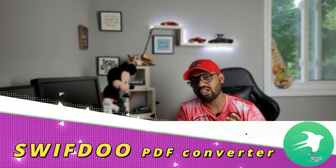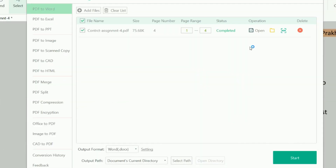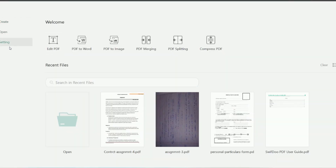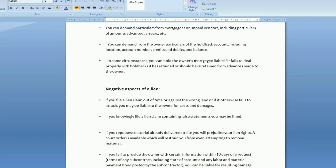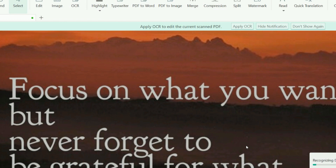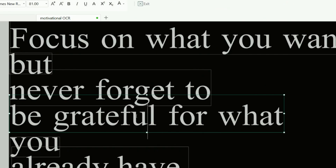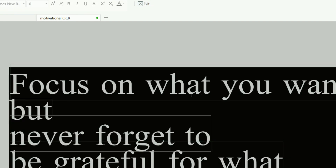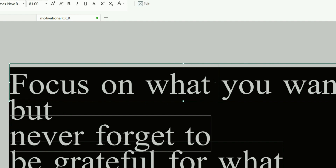I'm talking about the SwiftDo PDF Converter. This is a really fast and efficient PDF converter out there in the market. The best feature of this software is that you can convert any kind of PDF to a Word file with just a few clicks. You can also copy any kind of text from images — that really surprised me. If you have any kind of image with codes or words, you can copy those words and convert that into a PDF.